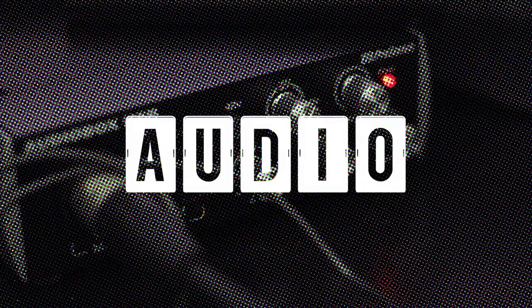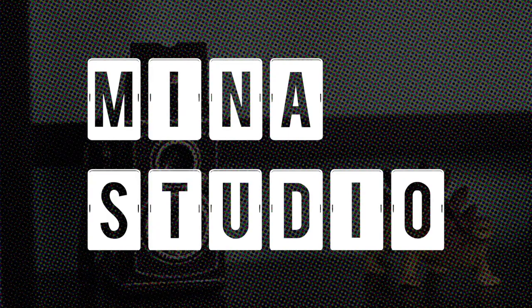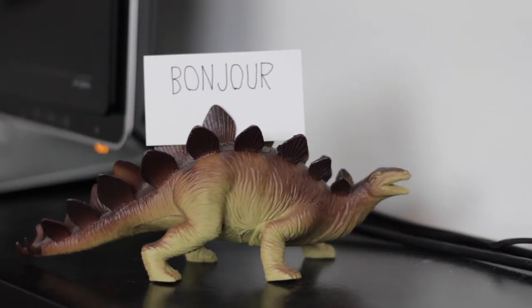Today on Minus Studio, everything you need as a solo worship leader in one bag. Hey everybody, welcome to Minus Studio. I'm Nathan and with me as always is my tech director Ronald. Say hi Ronald.